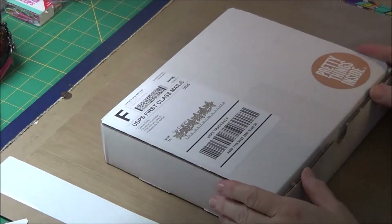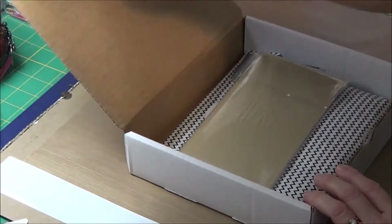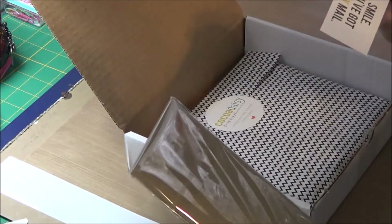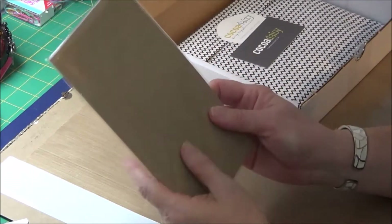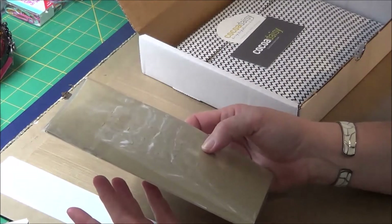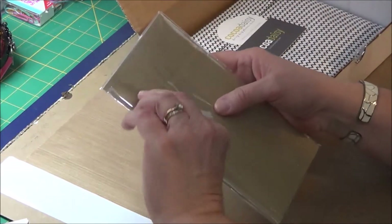I ordered the Daisy Dory Traveler's Notebook Insert. This is the package that I get. I just get the booklet alone, the insert. I have a subscription to it. There's also a kit available that has a lot of other bits and pieces with it, but instead of getting that kit, I get the planner add-on. So I'll be opening that as well.